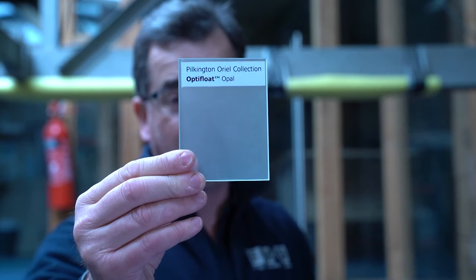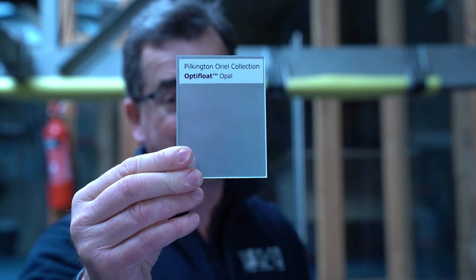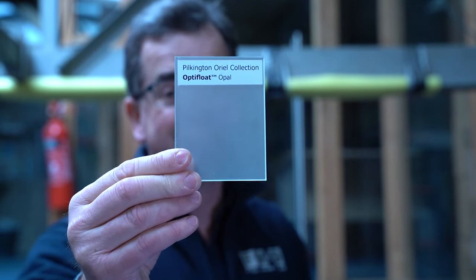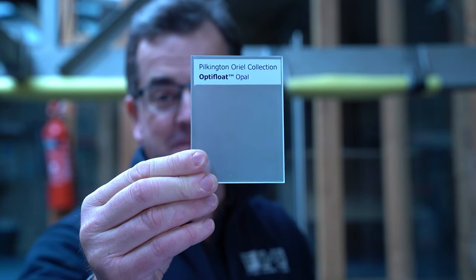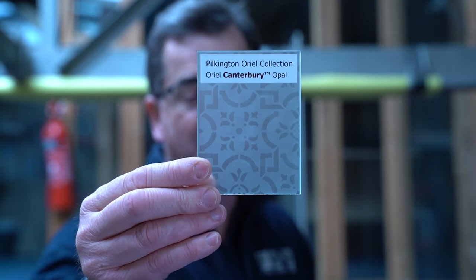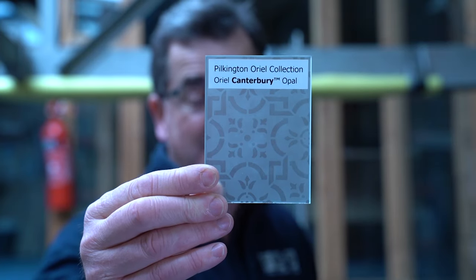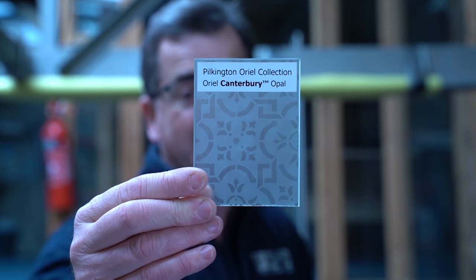This is Optifloat Opal — 4ml acid etched glass on low iron. That is a standard product that they're trying to start something different with, but it is just low iron acid etched glass. And finally, we have the Aureole Canterbury, which has a very good privacy level and is just the Canterbury pattern on satin glass low iron.